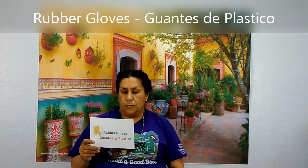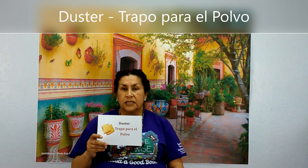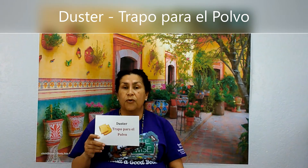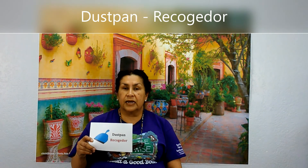Rubber gloves. Guantes de plástico. Guantes de plástico. Duster. Trapo para el polvo. Trapo para el polvo. Dust pan. Recogedor. Recogedor.